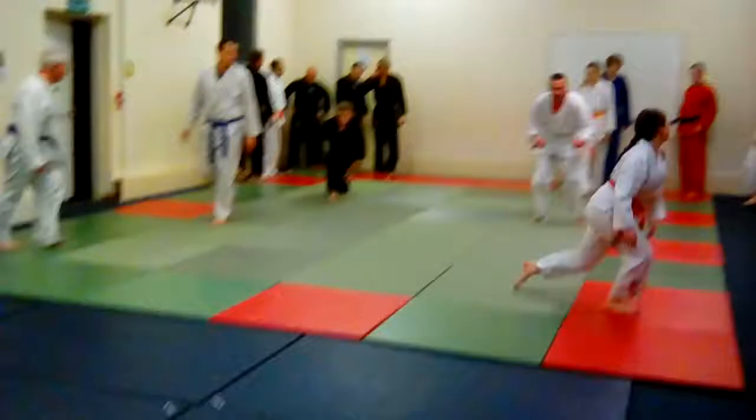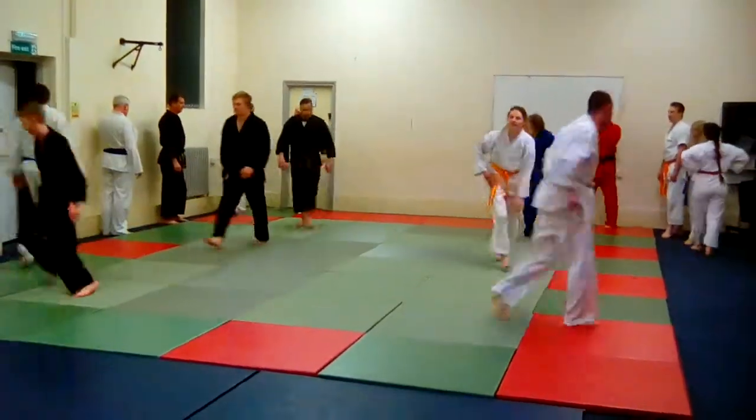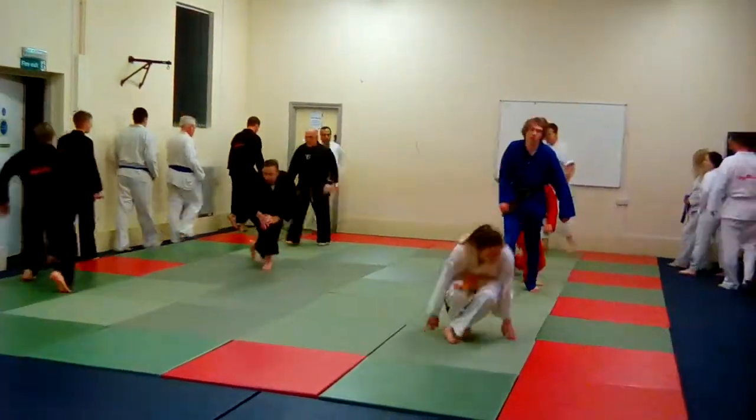We've got a motto which is technique before speed. That basically means you need to get the technique right, and once you've got the technique right then you can speed up the technique and get the power in it. Left and right!